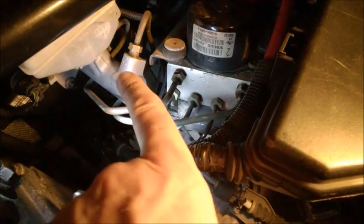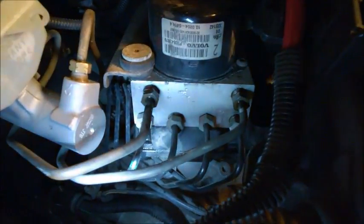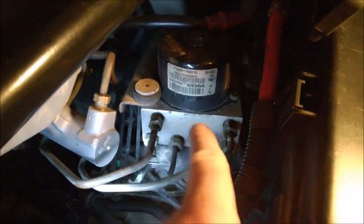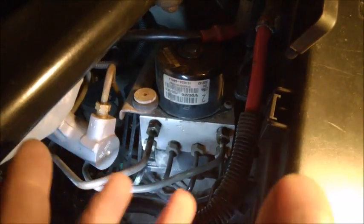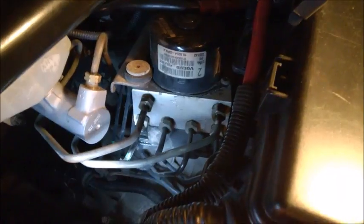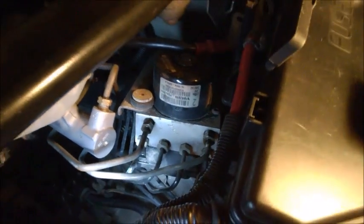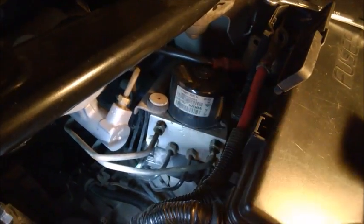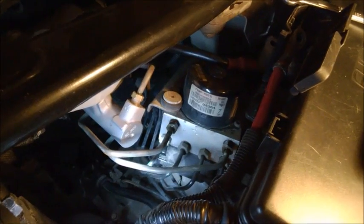Don't forget to bleed the master cylinder — it goes exactly the same way as bleeding the lines. If that doesn't work, I'm going to replace this unit. I don't think the module or the pump has a problem — my ABS functions normally and I don't get any codes for the module. I'll replace just this unit and see how it goes, but for now I'm just trying to bleed it and see if the braking power changes.